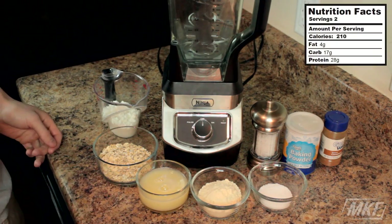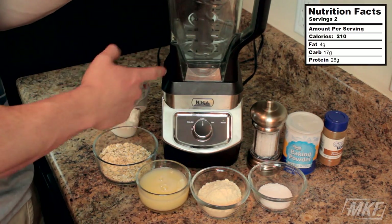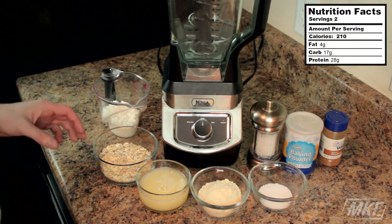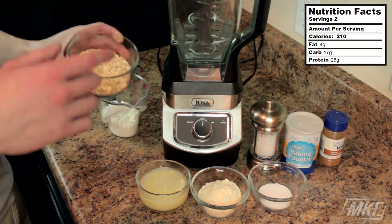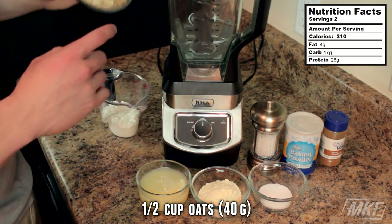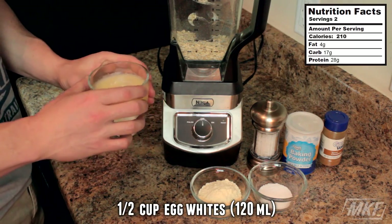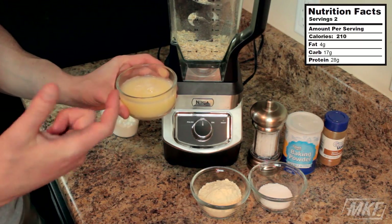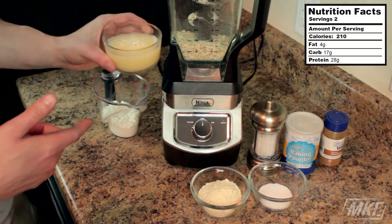I've got all the ingredients right here on the counter ready to go. You can use a blender or a food processor to blend this up, and you will need a waffle maker. Let's start with a half a cup of regular oats, and then we'll add in a half a cup of liquid egg whites. You can use this or just crack it from the egg — it's just cheaper to use whole eggs than to buy this individually. This is just a little more convenient.